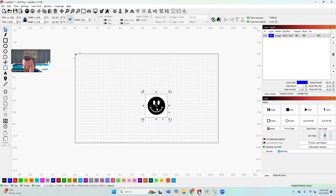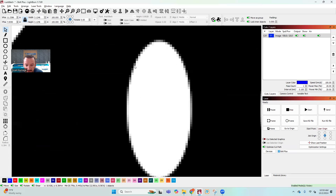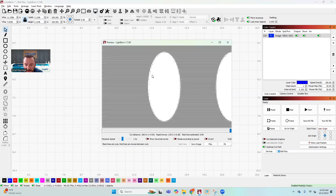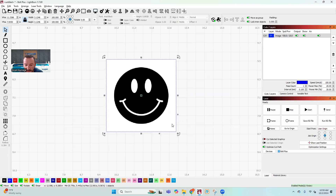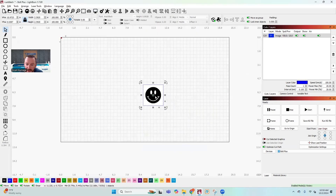What this is now is a raster image. As I zoom in you start to see the pixelation, and in the LightBurn preview you can see the lines aren't very crisp. This gets worse as you make the image bigger — the more you resize it, the worse it gets. So that's a raster image; you should understand that there are raster images and vector images.